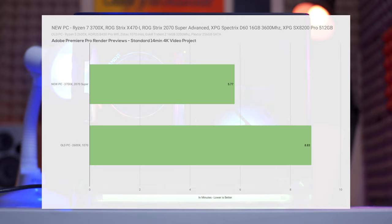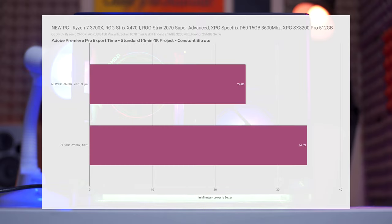For our real-world performance test in Adobe Premiere Pro with a standard 14-minute 4K video project, the new PC was able to finish rendering previews in only around 5.77 minutes while the old PC took around 8.83 minutes. For the actual export using our standard 4K constant bitrate preset, the new PC exported in around 24.86 minutes while the old PC took about 10 minutes more at 34.63 minutes. In terms of work efficiency, that is a lot of time I can spend on other things like editing thumbnails. This is a quite significant increase in performance and I'm very happy with it.